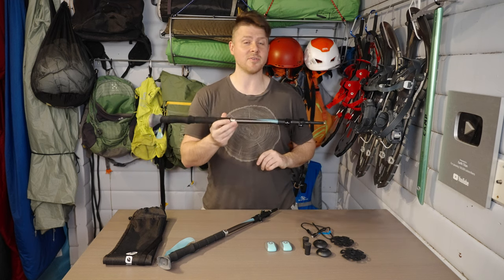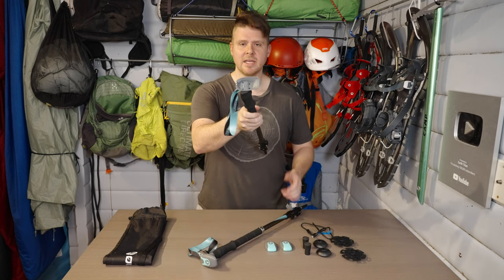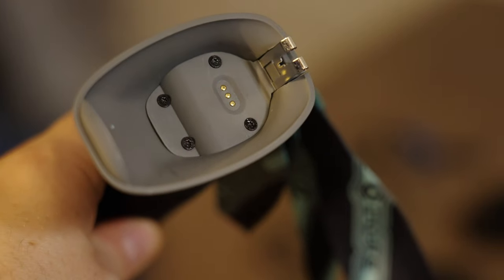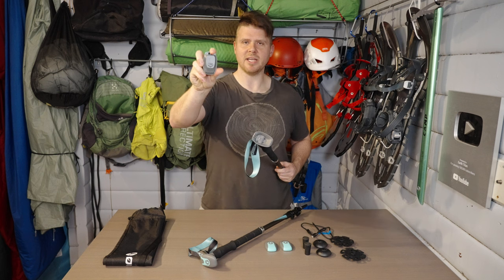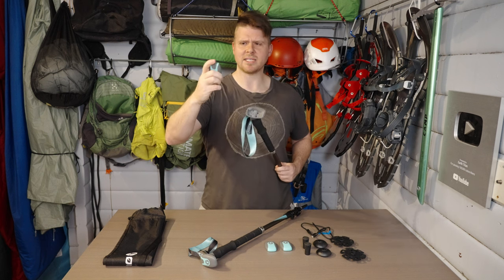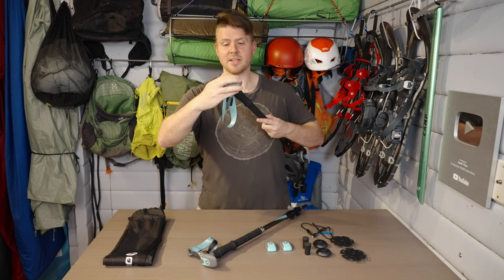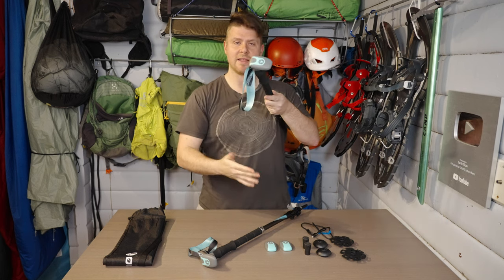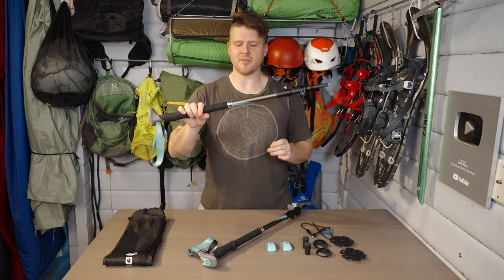You can see here — this one doesn't have it in — this whole top piece just comes off and that's where the battery goes in. This is the battery; it's got three pins on it and a USB Type-C. All you do is take this front bit, put it in there, and click it in. That's it.